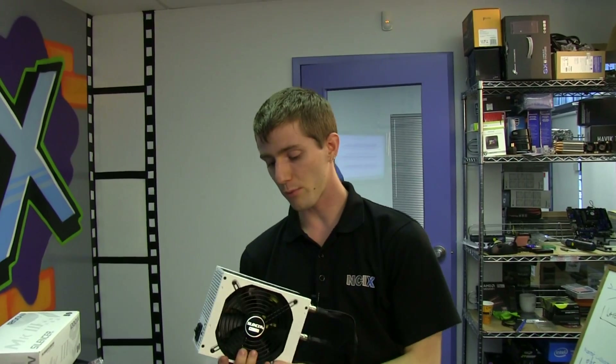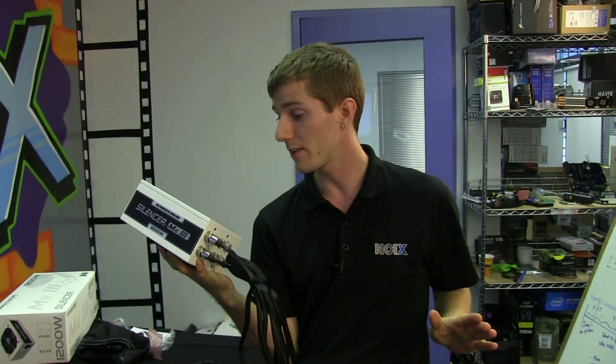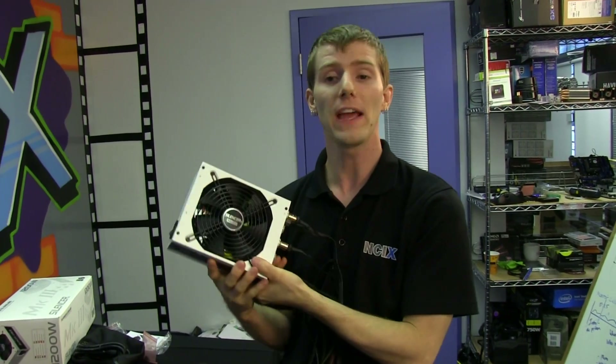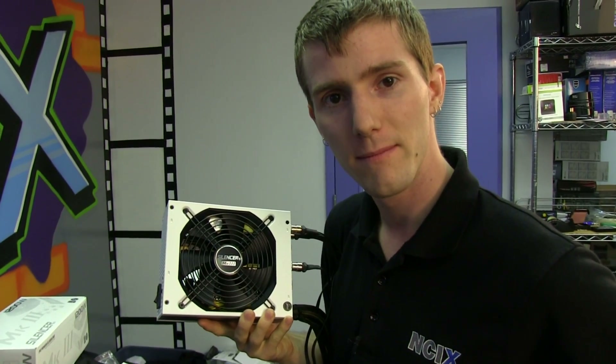To summarize the key points: seven year warranty, 80 Plus Platinum efficiency, the fan doesn't turn on until 600 watts, and it's a 1200 watt single rail power supply. Thanks for checking out this unboxing and first look on Linus Tech Tips — don't forget to subscribe.